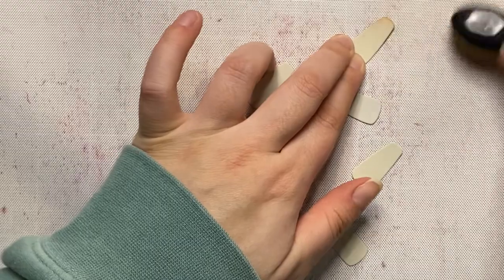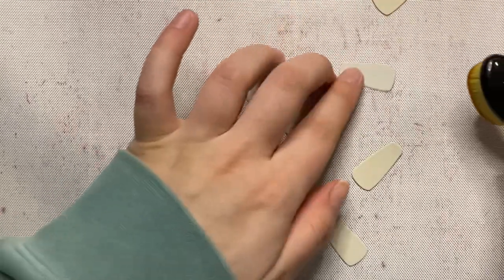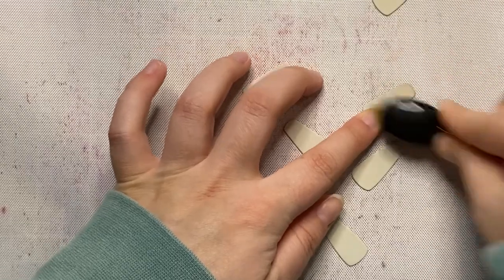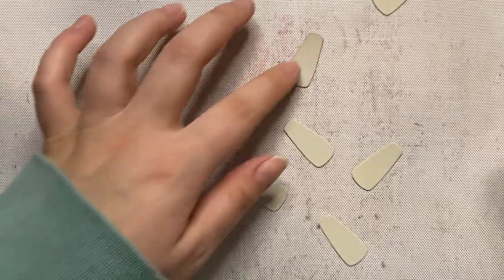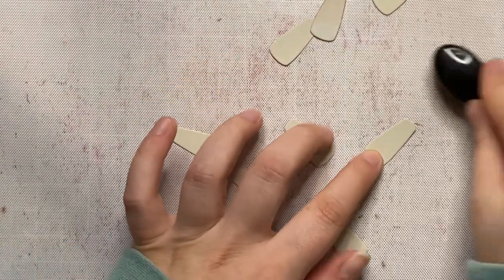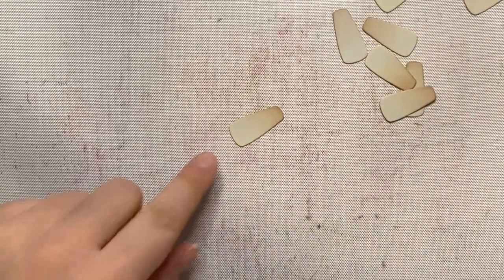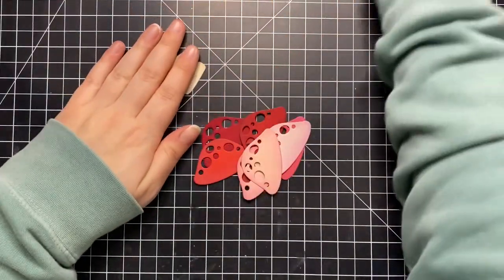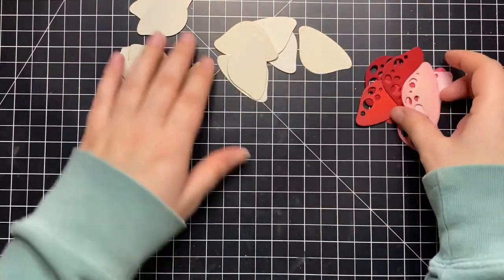I did the same thing on the stems of the mushrooms. I die cut those out of some gray and pebble-colored cardstock and I'm going in with the color Warm Buff from Pinkfresh Studio — same technique, just putting a little bit of ink on the ends. I don't think it has that much of an effect but I think it's worth the effort.